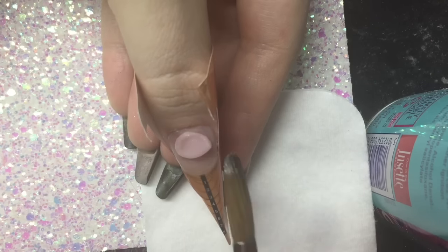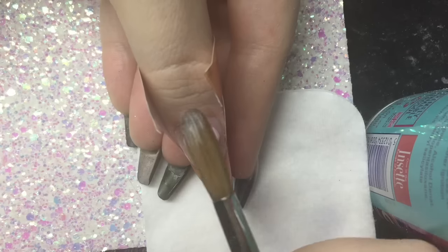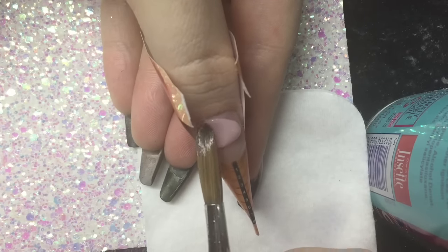Now I'm going to go in with CJP Cherry Blossom Blush and I'm just going to apply my nail bed and blend that up towards the tip.